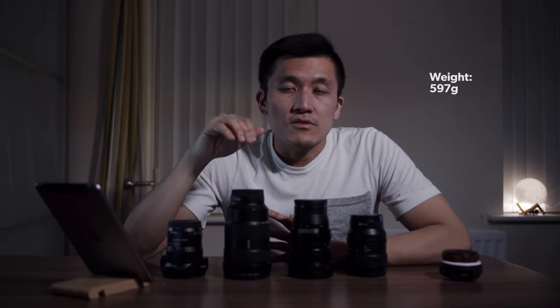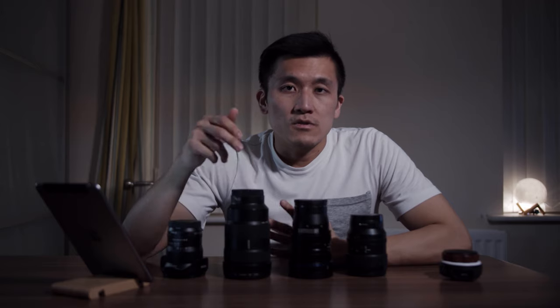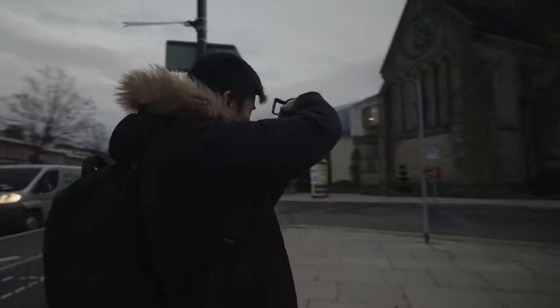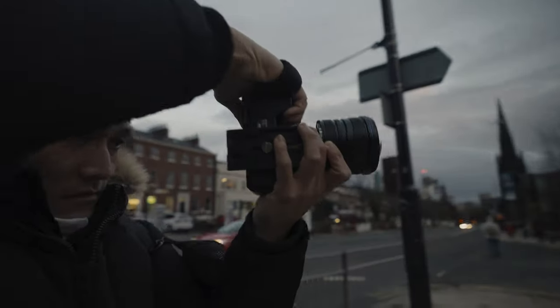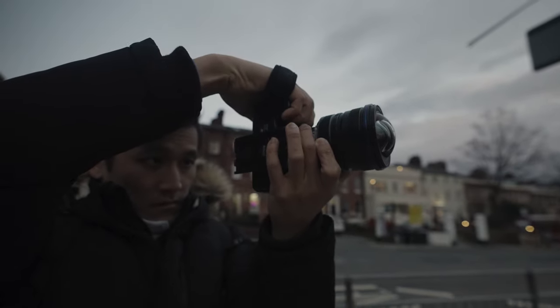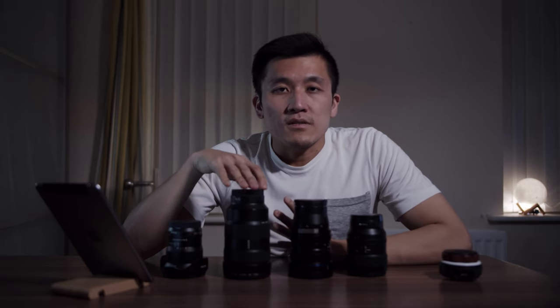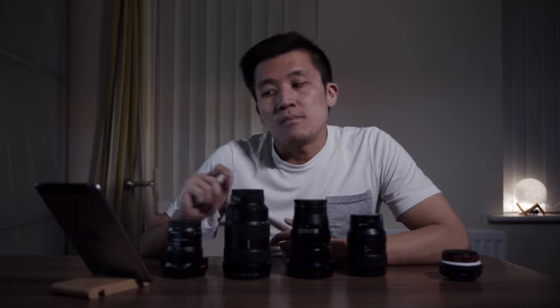It's not too heavy compared to the 24-70 G Master which weighs in at 880 grams. It does stick out in front a little bit when you put it on the camera, but for me that's not a big problem. When you compare it to the 24-70 G Master or bigger lenses it's nothing really, though there is a difference when compared to a smaller lens like the 15mm f2 or the 24mm f1.4 G Master.